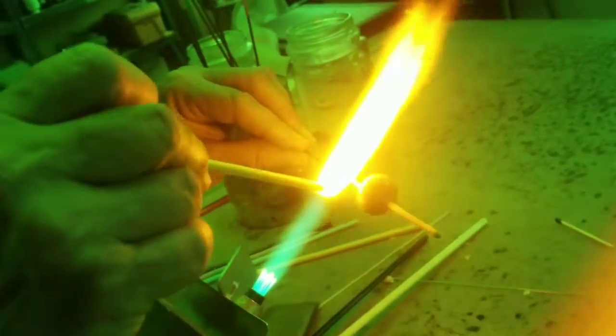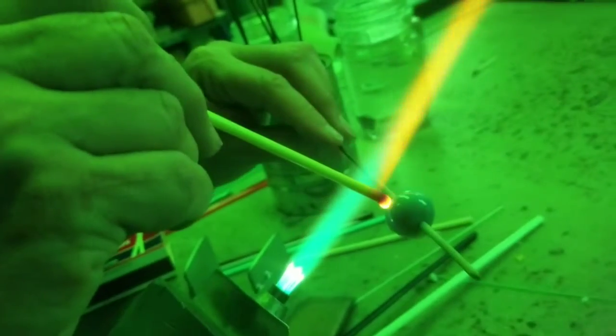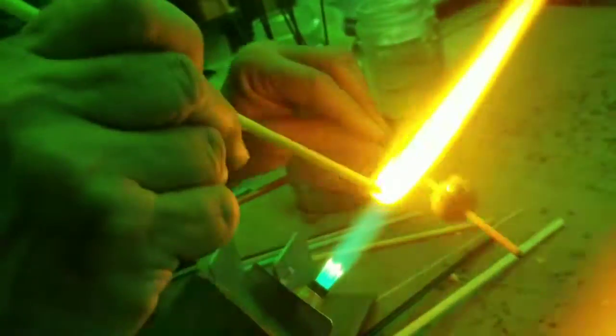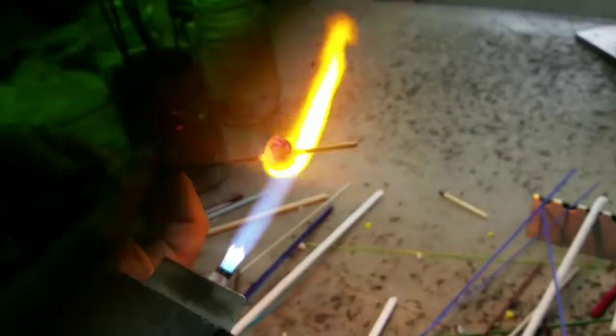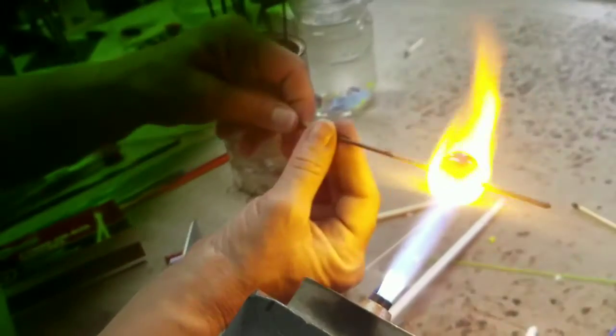Now she's taking a yellow piece of glass, and that's how she's going to add the color. She's going to have yellow spots on the fish. That flattens them out and melts them down, so really that's just adding the color.